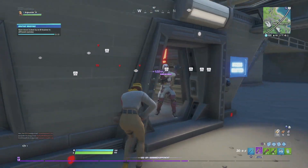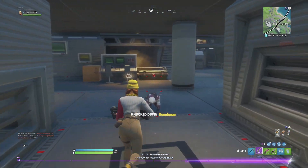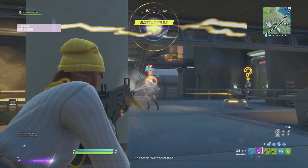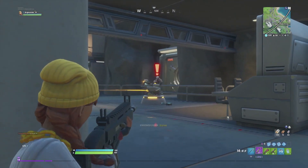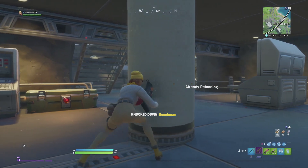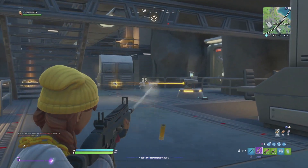I also like what they're doing with the most popular skins. First we had the Scarlet Defender get an edit style, and also the Star Spangled Ranger. I just love how they're giving edits to all the uncommon outfits - I really do like that and hopefully they keep doing that in the future. So what's my fun rating on Aura with the Winter Hunter edit style?